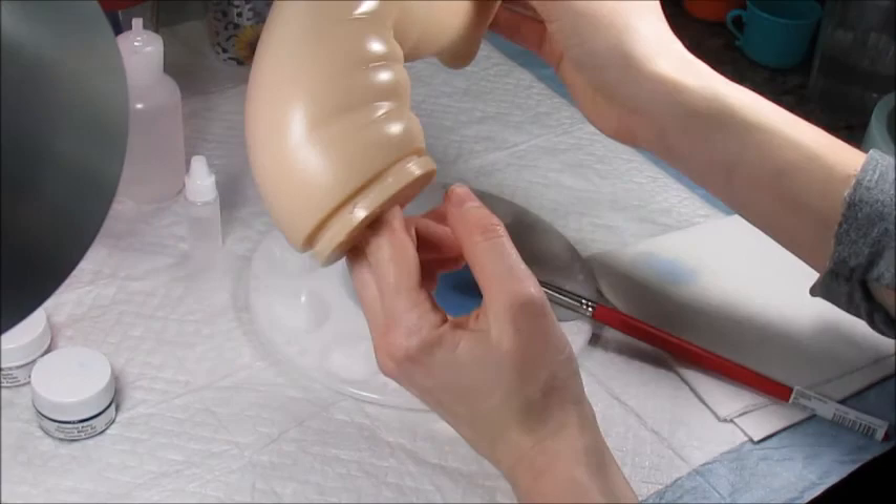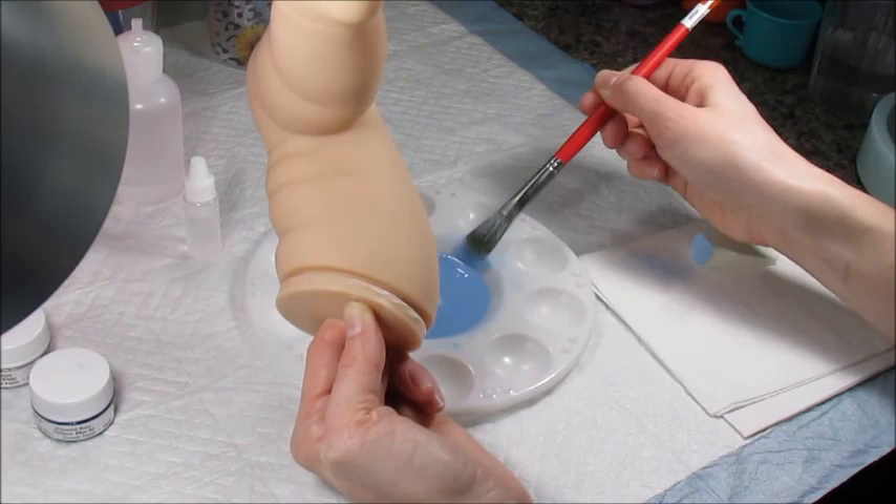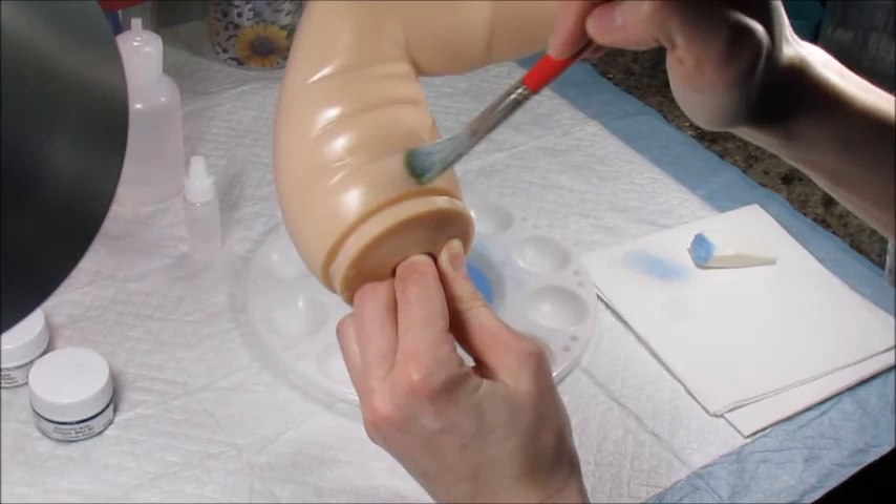I'm doing this over the entire kit, making sure not to touch the kit with my hands. Also, I forgot to mention — make sure you wash your hands before you start. If you have any oils or anything left on your hand, you don't want to get it on the vinyl. Now I'm going to press my sponge on my napkin to get rid of any excess paint, then move to the back of the leg.